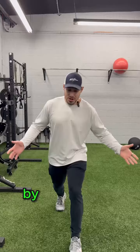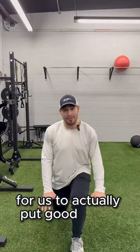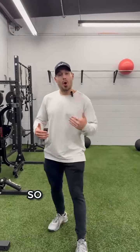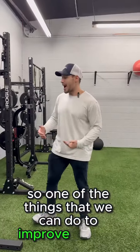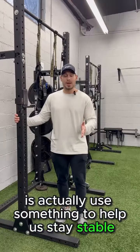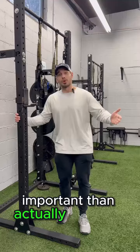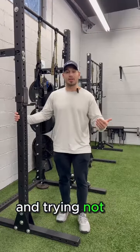On the contrary, by challenging our balance, it actually makes it harder for us to put good effort into the exercise. One of the things we can do to improve balance is actually use something to help us stay stable. Providing stability is going to be more important than wiggling all over the place and trying not to fall over.